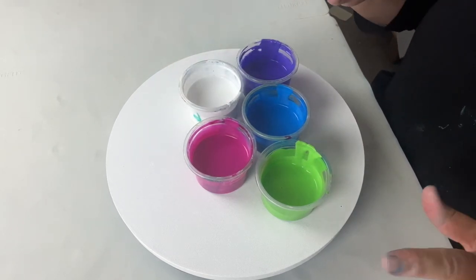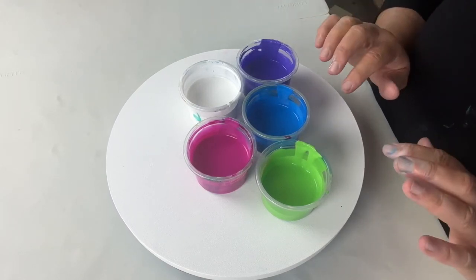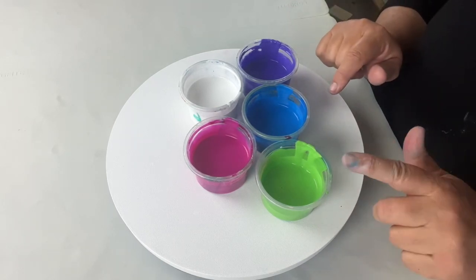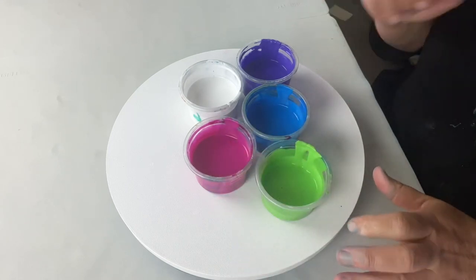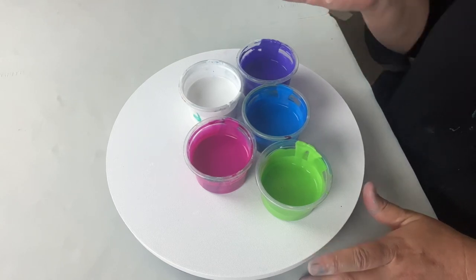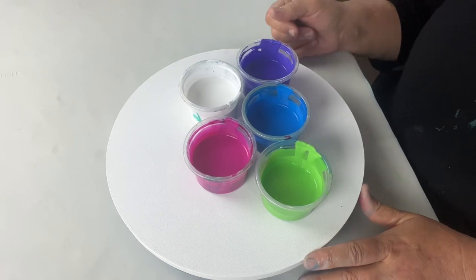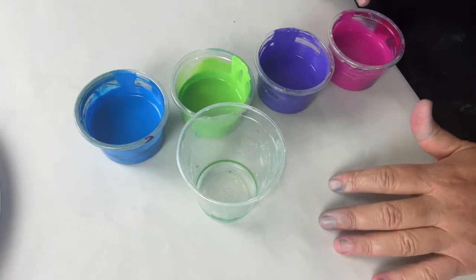I have varied my consistencies — I think this one's slightly thicker and these are the thinner ones. I've varied the consistencies a little bit; this one was very thick so I've actually thinned it down. We'll see — maybe we'll get cells, maybe we won't. Who knows, but let's get pouring. I think this is the sequence I'm going to layer my cup in.